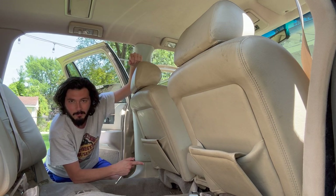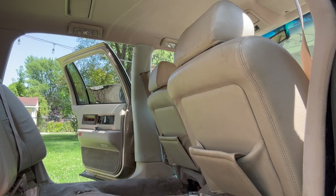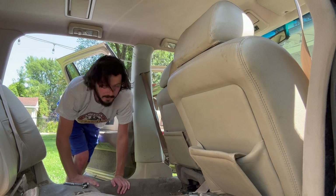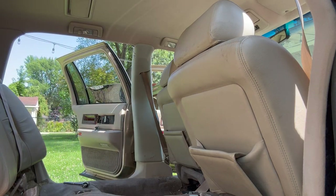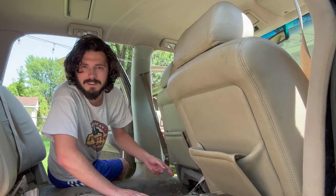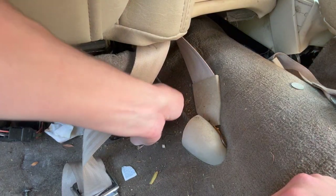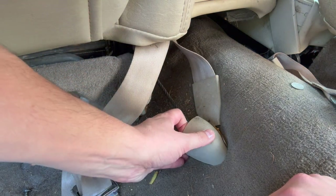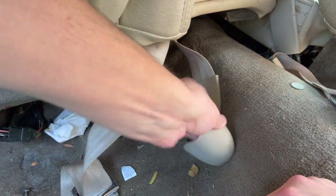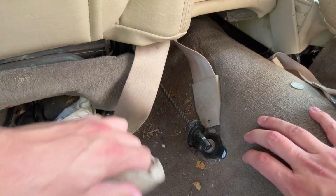I'll start at the front and work my way back. Looks like we got some plates over here covering the rear bolts — let me grab a Phillips head and get those out. Of course there's a little more stuff in here. Got some sort of thing holding a metal cable and a seatbelt. Hoping it just pops off somehow. There we go. Come on. There we go.